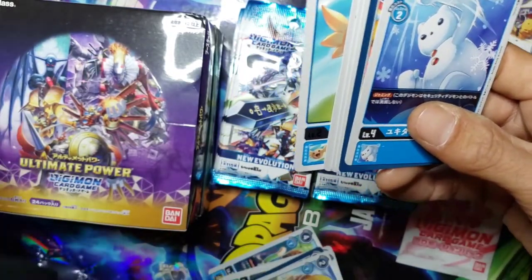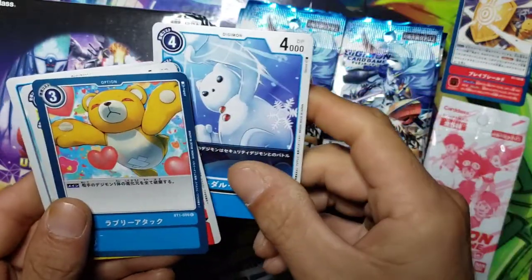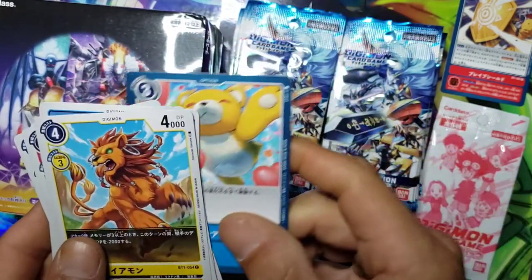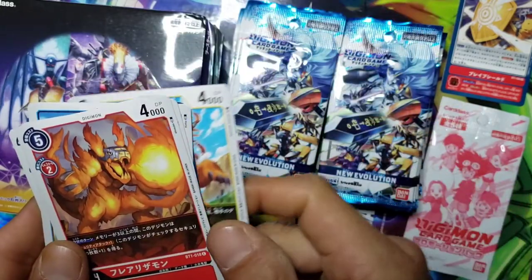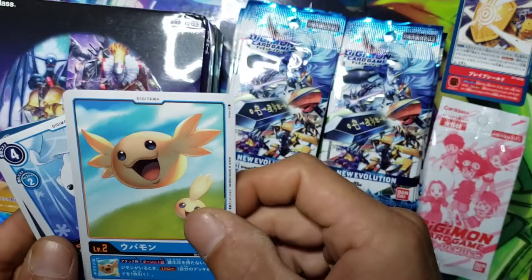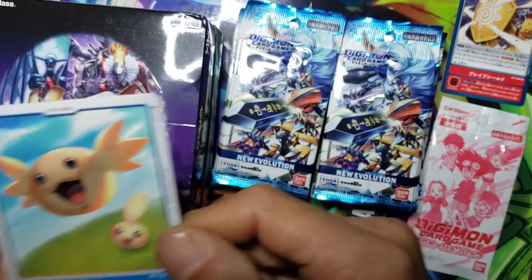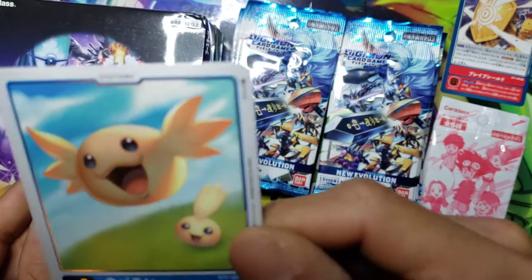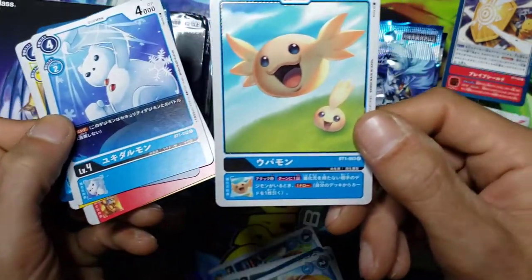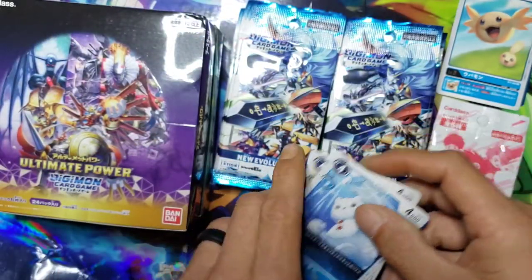We got ourselves a Frigimon right there, we got a Monzaemon - we had him in Digimon Re:Arise. We got this little in-training Digitama right there. You can see it's got like a little holographic to it as opposed to these, so you can see it kinda shines a bit.